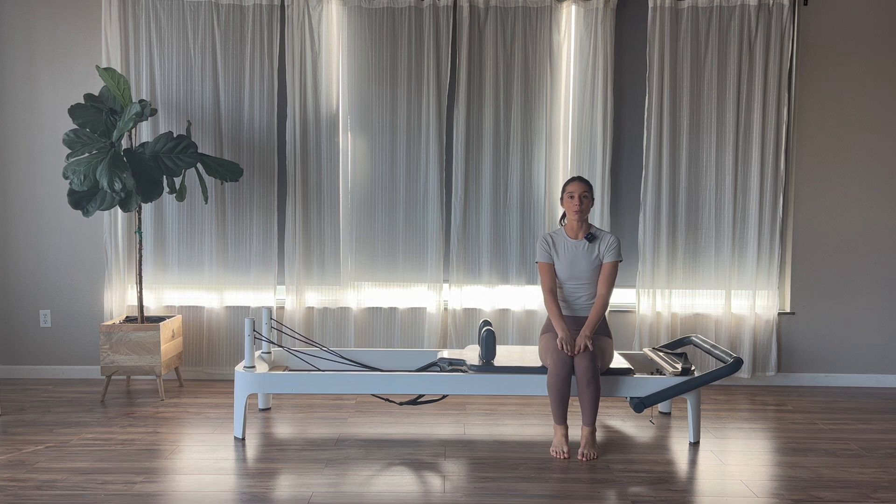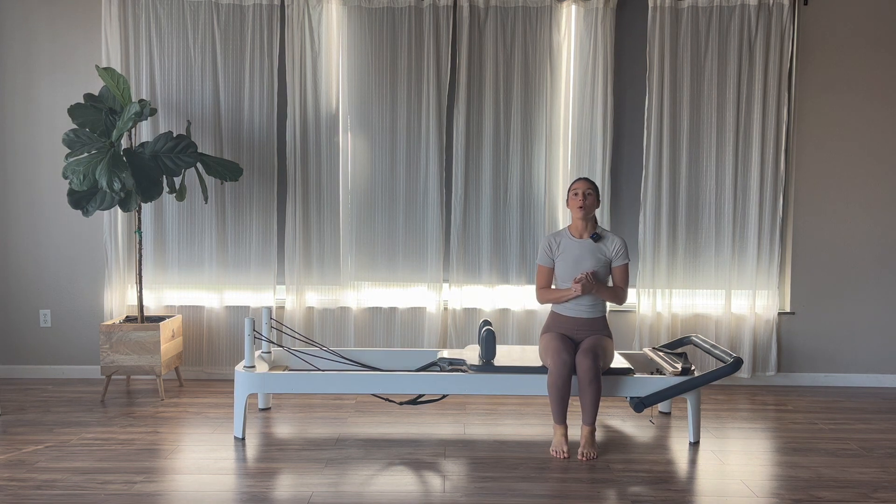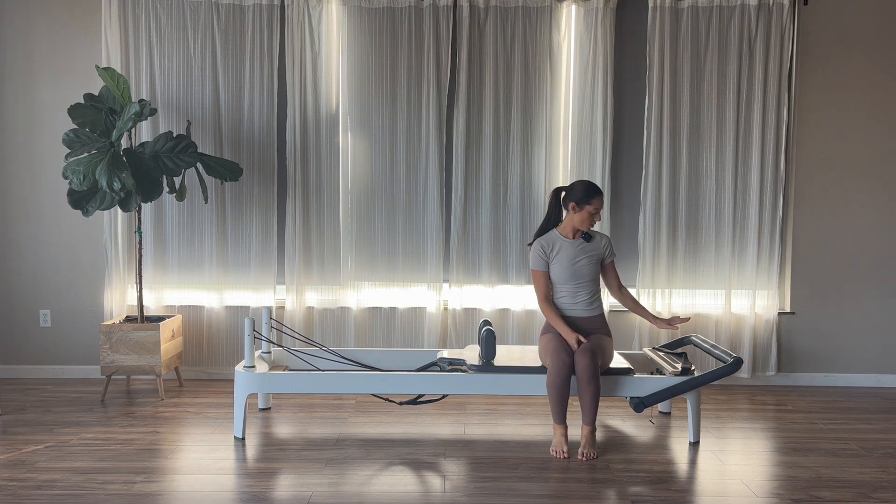Hi guys, I have a reformer video for you today. We're going to do bilateral and unilateral work, alternating between the two. We're going to get started on one red spring — one heavy spring on your reformer. Foot bars are going to go all the way down.